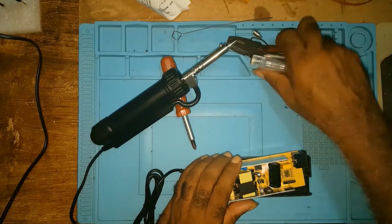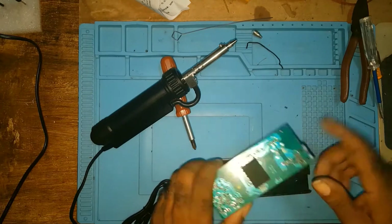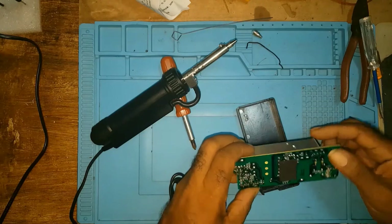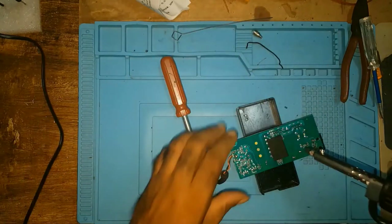So I opened the power supply for my IMAX B6 charger with this capacitor. I'm going to see if I can remove it. And that works. I'm smelling something but I assume it's because it's new.